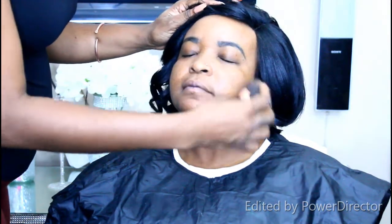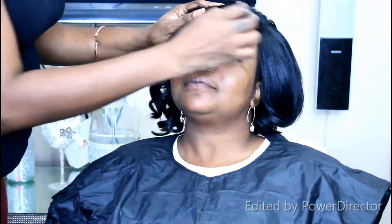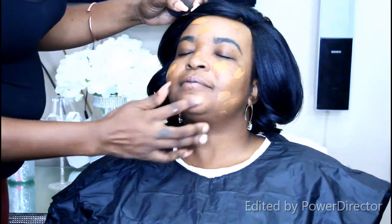Now I'm using the Iconic London Prep Set and Glow spray — I got this in my last BoxEach haul. When you're using a lot of matte products, this really helps give your face a nice glowy look, not overly glowy, and it allows the foundation to set perfectly and flawless. Now I'm using the CoverGirl foundation.